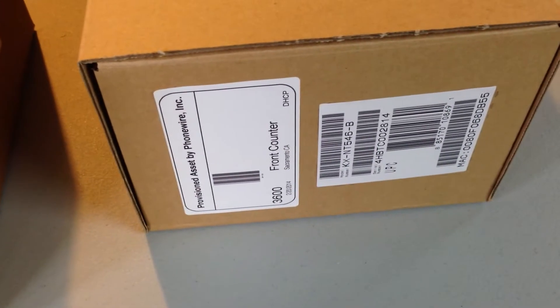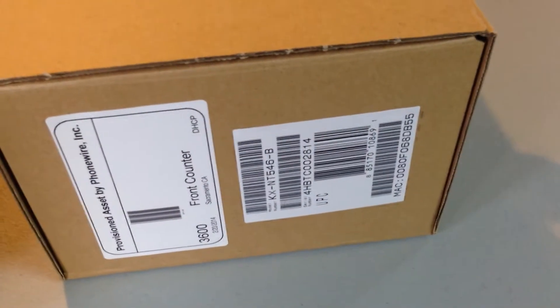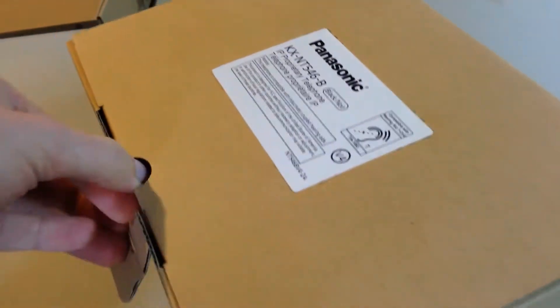To set up the telephone, first open a telephone box. You'll see that every telephone has a label on the side indicating what its extension number is going to be, as well as the location where it will be installed. Consult with the on-site manager or technician in order to locate these positions.